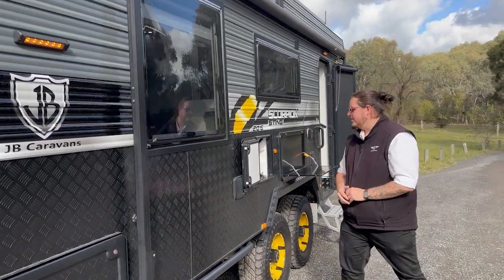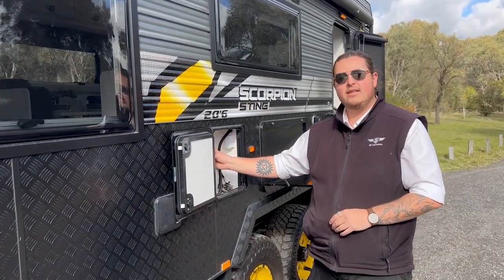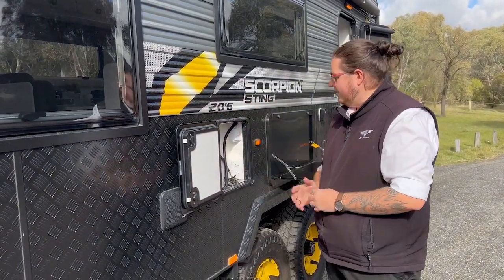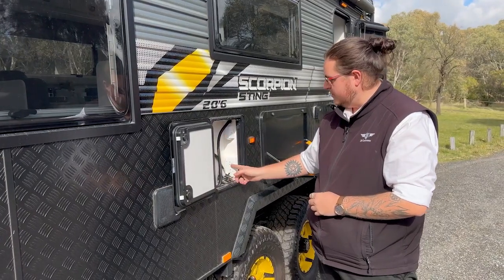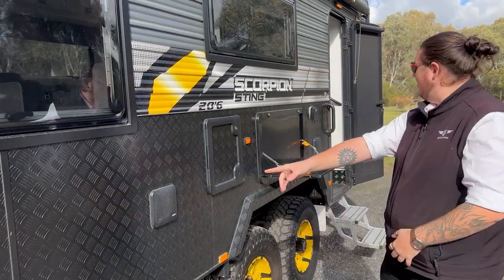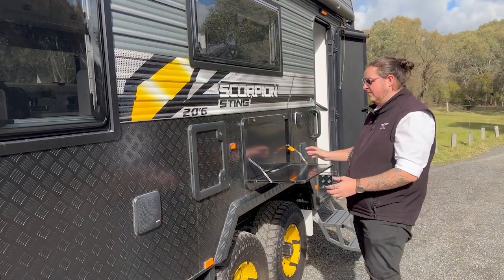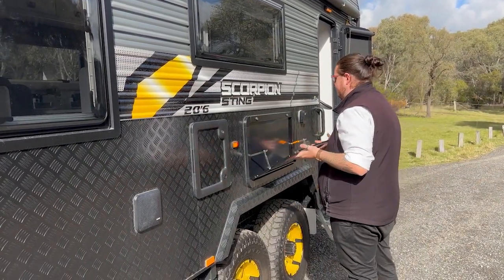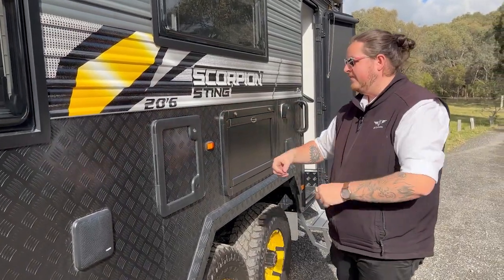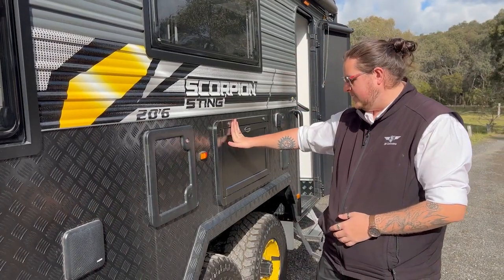Moving down, you have your entertainment hatch — you can control your stereo from out here, you can also plug your TV in using the same bracket we have on the inside. There's a 12-volt plug and also a 240-volt point. Out here in the entertainment hatch you've got your two Fusion speakers, one on each side, and also a picnic table that goes all the way through. This does require to be locked when putting away — it's really important that you lock it before travelling. With it being down you become illegal in width and can be fined for that.